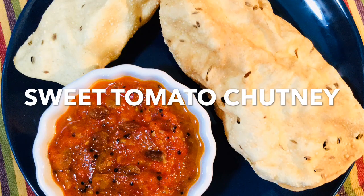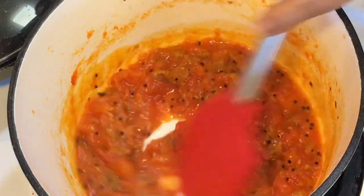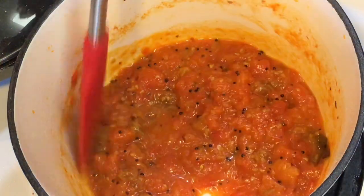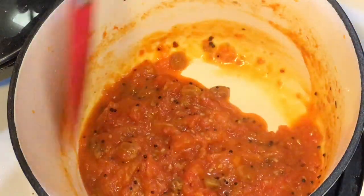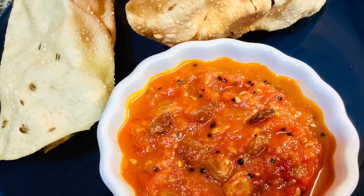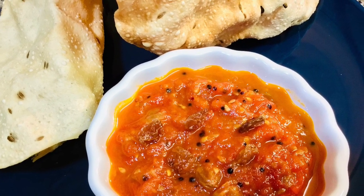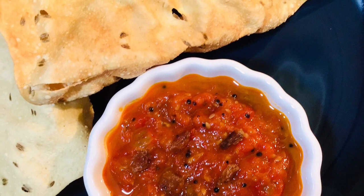Hi everyone, nomoshkar and welcome to Curries with Bumbi. Today I will be making a sweet tomato chutney. We Bengalis love having different types of sweet chutneys. It is more or less like a sweet relish that is served at the very end of a meal, and since it is sweet it is really extremely satisfying after a heavy meal. So let's get started.